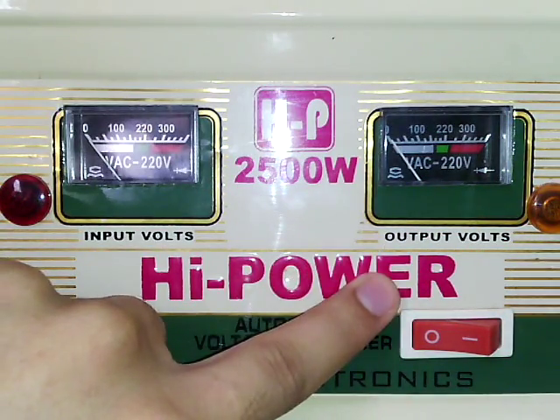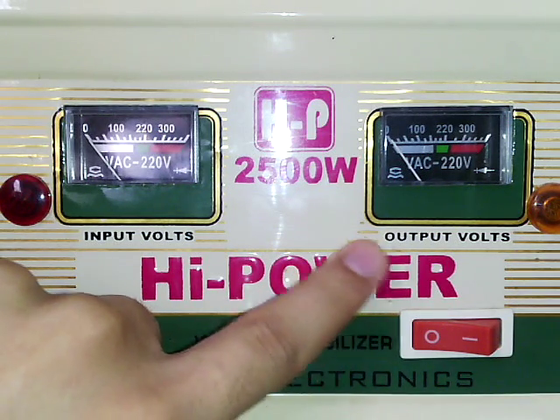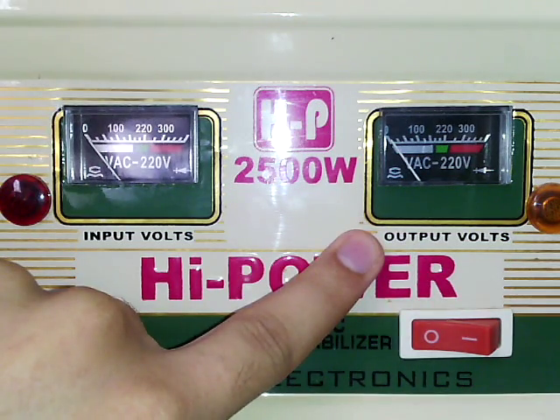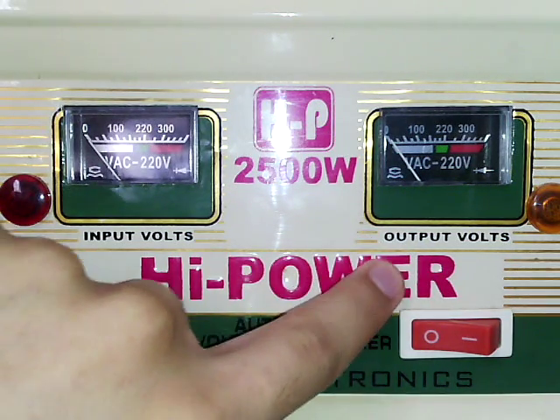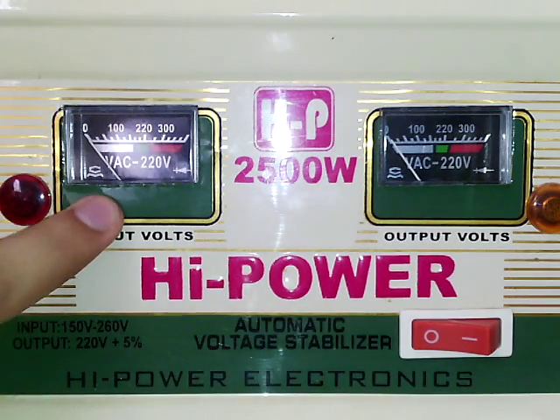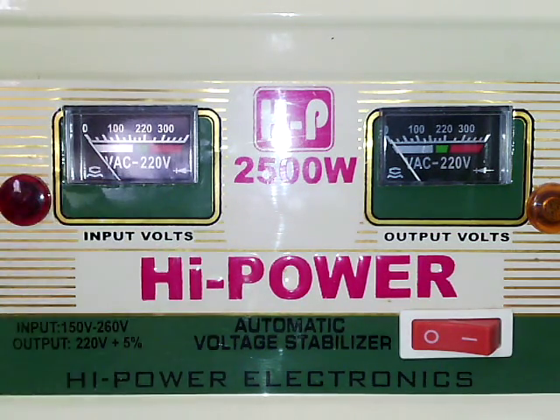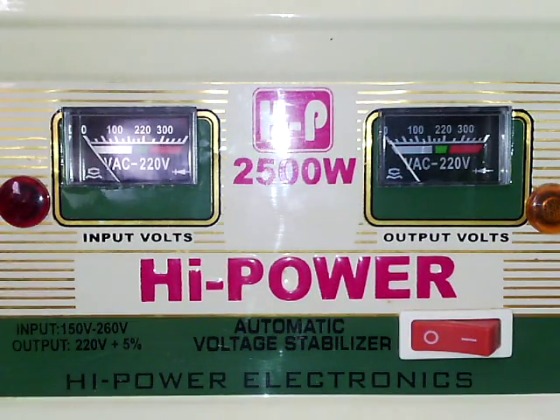Just take care of your equipment, and before attaching any equipment to the stabilizer, please check first that the voltage range is good for the equipment. Thank you for watching, have a good day.